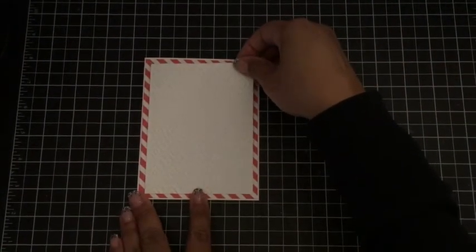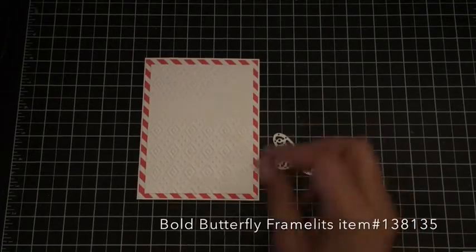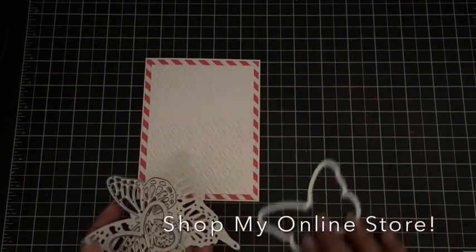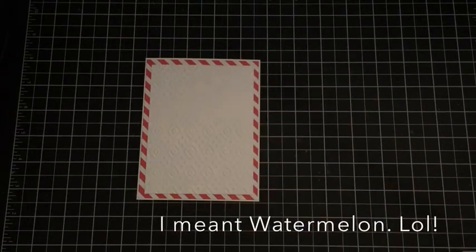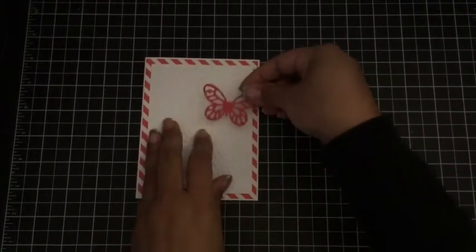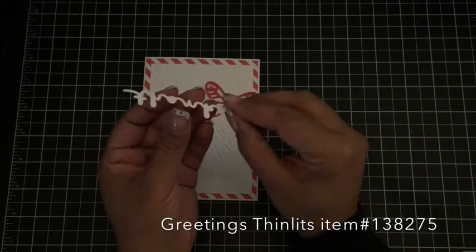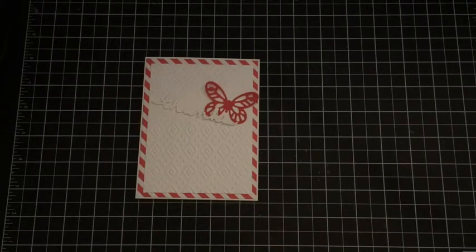Next I've die-cut the butterflies — these are our new butterfly dies and they match with a set that was previously released, so they all coordinate. I've die-cut this one from wisteria wonder. I also used the greetings thinlits — this one says 'thanks.' I've done the same thing as before: cut it from coaster board and from white so it gives a more 3D effect. We'll just put that on and our card will be about done.